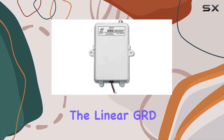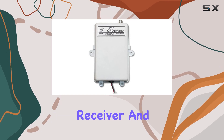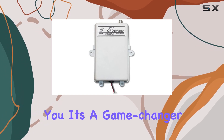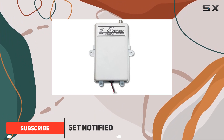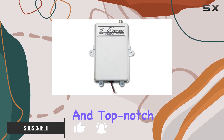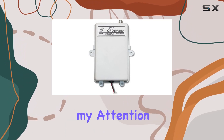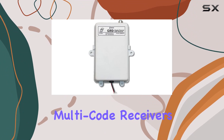Today we're diving into the Linear GRD Delta 3 gate radio receiver. This is a one-channel receiver, and it's a game changer for gate access control. The unit boasts 100% authenticity as an official Linear part, ensuring reliability and top-notch performance. What caught my attention is its compatibility with 310 megahertz multi-code receivers, providing a versatile solution for various setups.